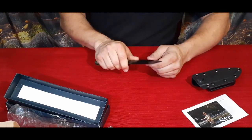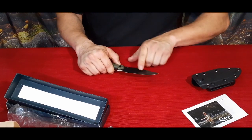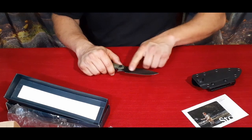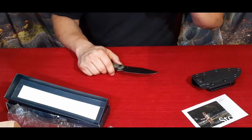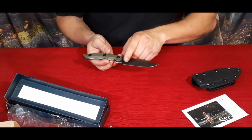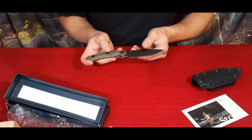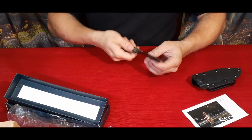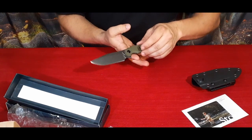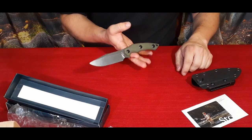I don't remember exactly, but I think the blade is somewhere around four-plus inches. I'll pop the exact overall length and blade length down on the video. It's not bad — it's got a decent weight to it and the balance is just about right. It's got a nice balance to it.